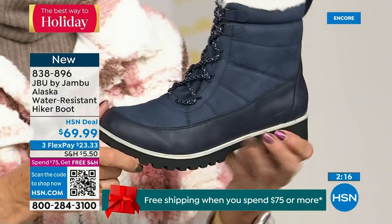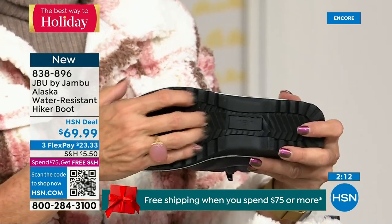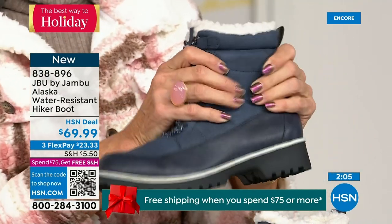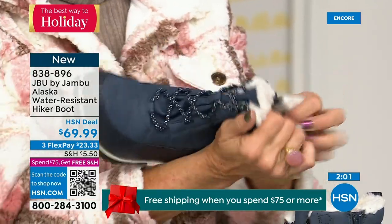Even the laces — when I say Jambu doesn't miss a thing, these women designers are on their game. They're not going to put plain laces. You've got laces that are smart, functional, look good, and add to the style — with coordinating color details that play back to the splash guard. That's what you have here.